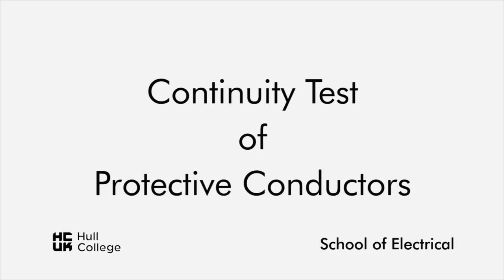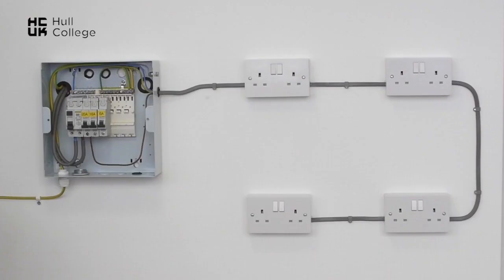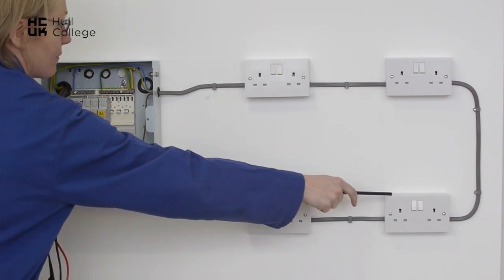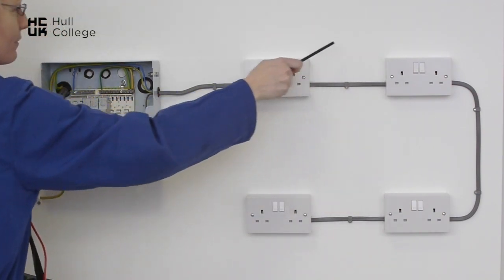Testing the continuity of the protective conductors of the A3 radial socket circuit. We need to test that the earth is continuous throughout all the circuit from beginning to end.